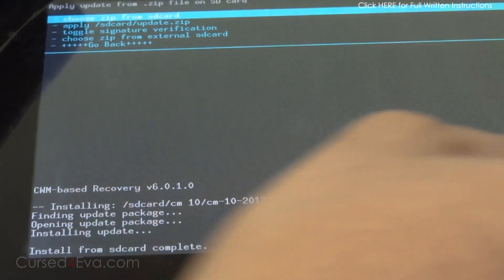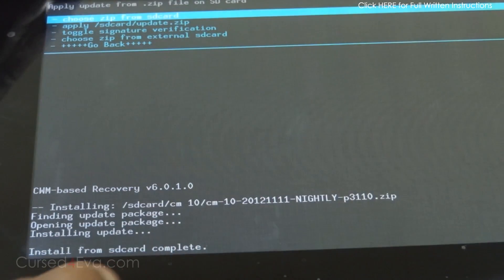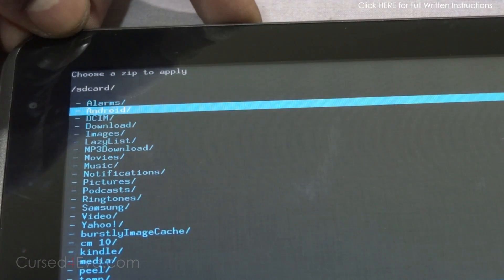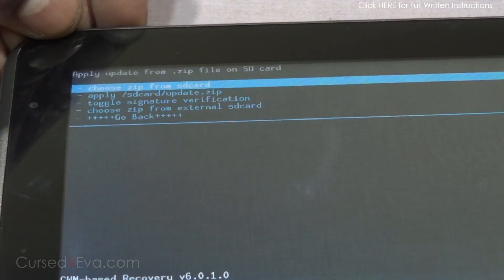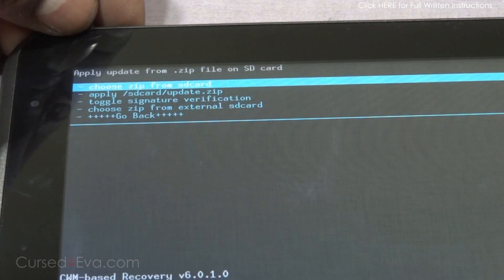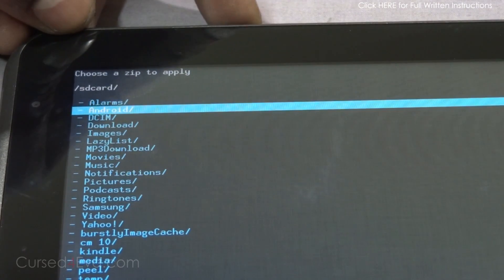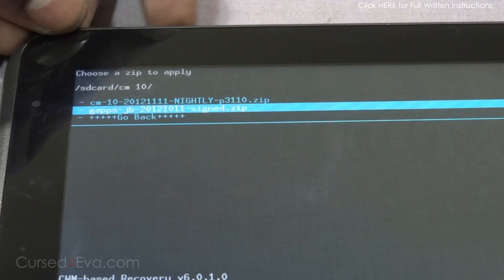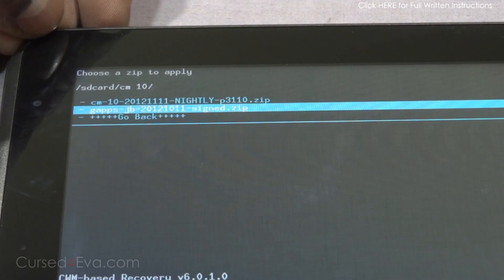Alright, we are done. Now again go to 'Choose zip from SD card'. You can choose either 'Choose zip from SD' or 'Choose zip from external SD' depending on where you have your files. Go into the SD and navigate to CM10 — this time let's flash the GApps file.